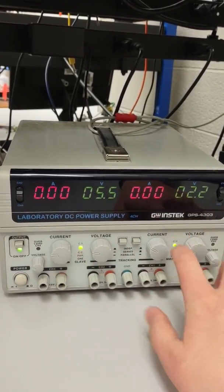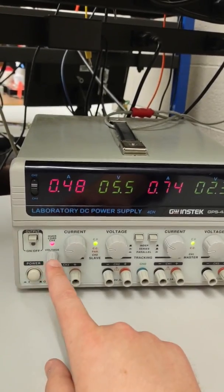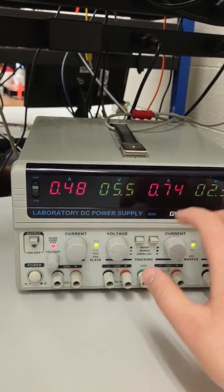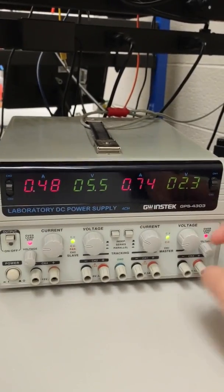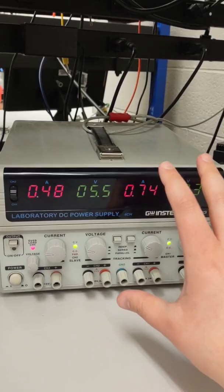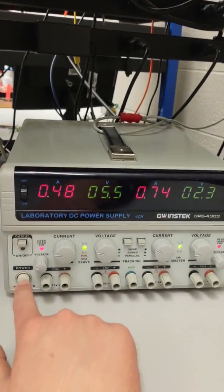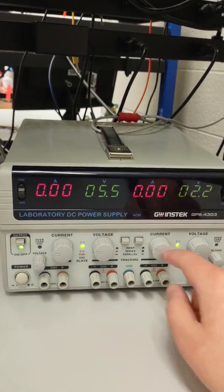Lastly, if you want to stop output without turning off the entire supply, you can just click the output button and that'll turn off the output. It'll reroute the output voltage to an internal load — hence the red lights. This is a quick way to turn off the output without turning off the machine completely, and when you turn it back on, you'll have the voltages that were set before.